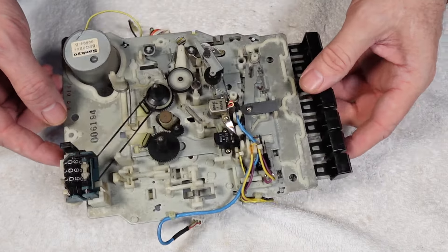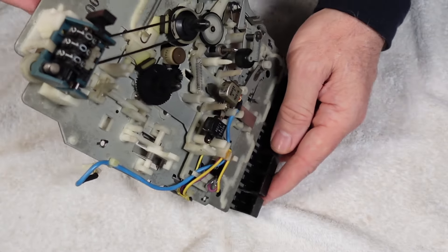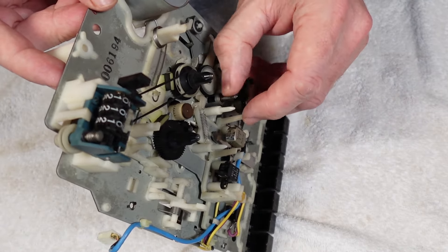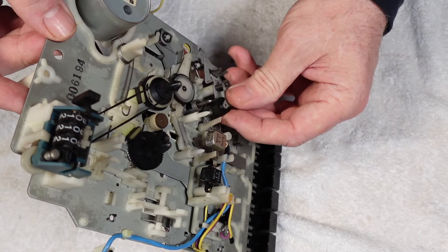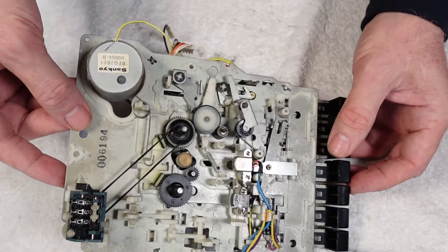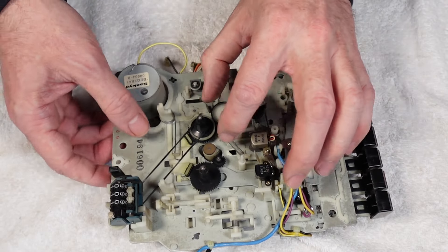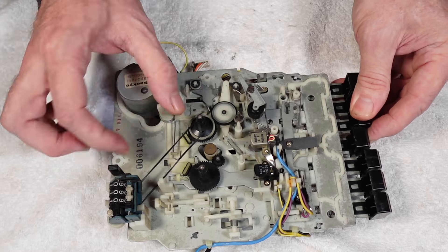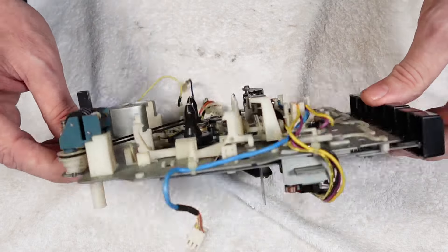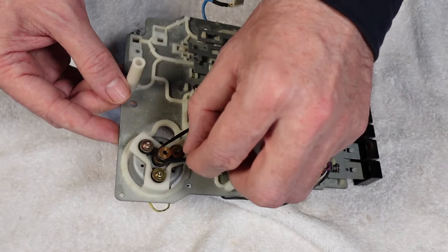Taking a look at the cassette mech itself — it's all built off a nice sturdy steel plate, which is good news. It looks in pretty good condition overall. The heads need a little bit of a clean but are actually in pretty good condition, and the same for the capstan. The pinch roller feels a little bit hard but we might be able to clean that up. I can see the main issue — I'll come back to that in a moment. The counter belt is there and appears okay, but we'll replace it anyway.